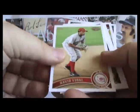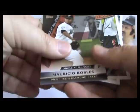You've got to love it when you get a bonus hit in any of these boxes. We were promised two autographs and two relics, and walked away with a third autograph.